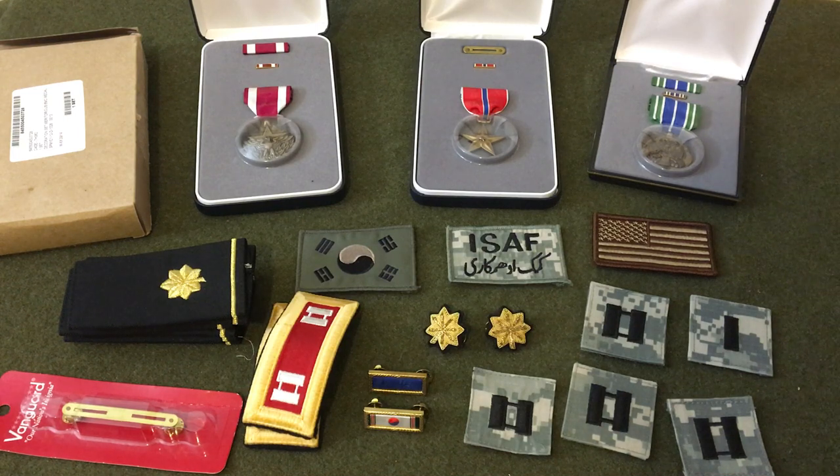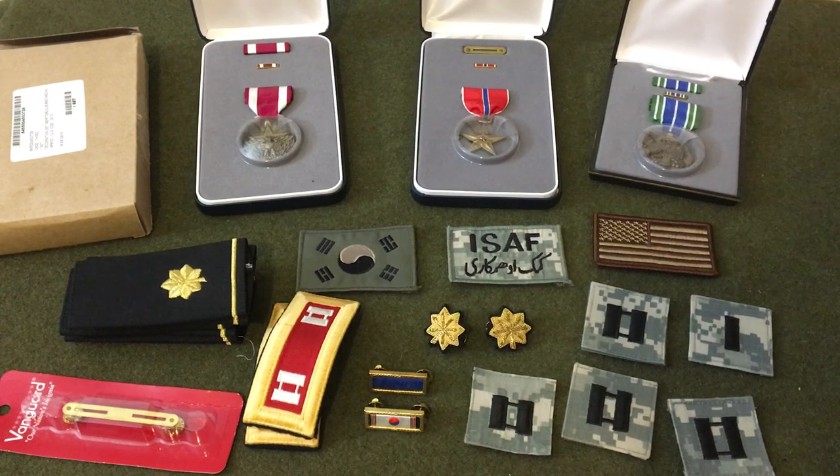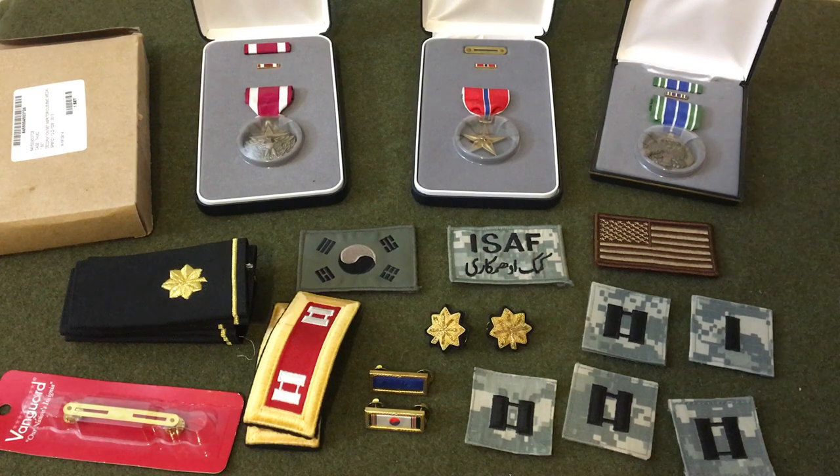Great medal grouping and great grouping in general. I was honestly surprised he wanted to get rid of his medals, but he was willing to sell them and had all this stuff out, so I wanted to keep it together. I got his name too, which is good — I'll keep the history. Thanks for watching, please like and subscribe, and I'll try to post content when I can. Thank you guys for your support.